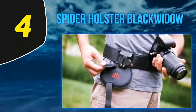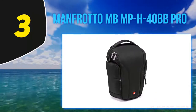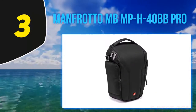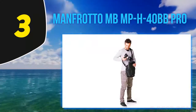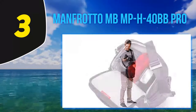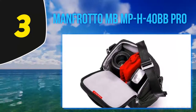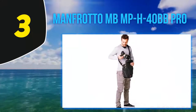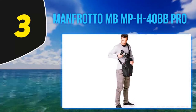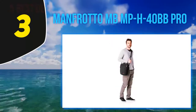At number three, the Manfrotto MBMPH-40BB Pro. It's a kind of closed camera holster. This particular model can fit the minimal setup — a DSLR plus an f/2.8 lens with reversed hood, a second lens, external flash, and small accessories. Its core protection system is reinforced with several layers of Exo-Tough construction for unequaled protection. The top lid allows you to quickly get the camera out.